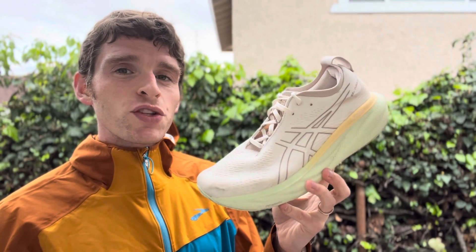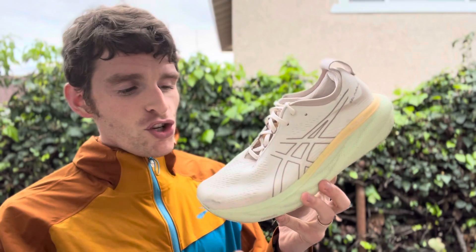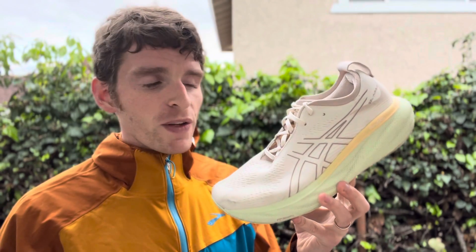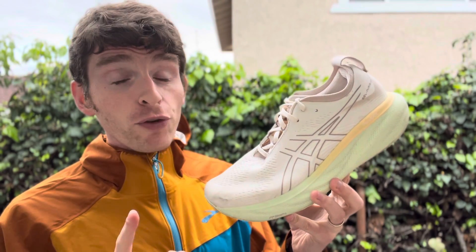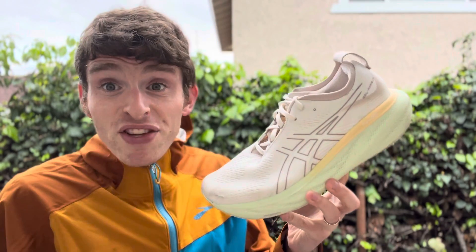Hey everyone, Matt here from Docs Learning. Today we're going to do a sub to review of the Asics Gel Nimbus 25. This shoe has been totally redone from the previous versions. We do have full written reviews you can go check out, but I thought I'd do a video review just to talk about how this thing has changed.